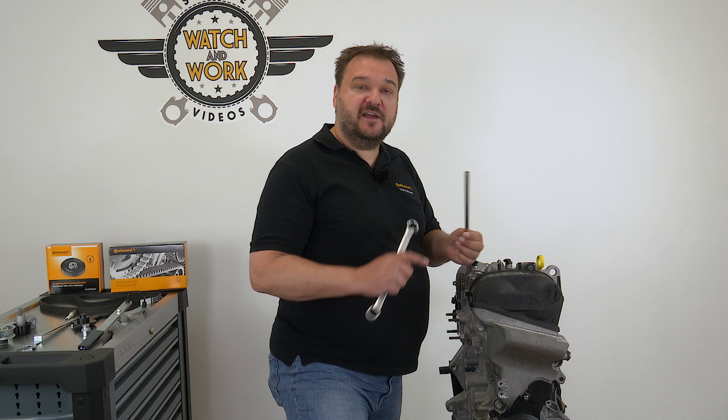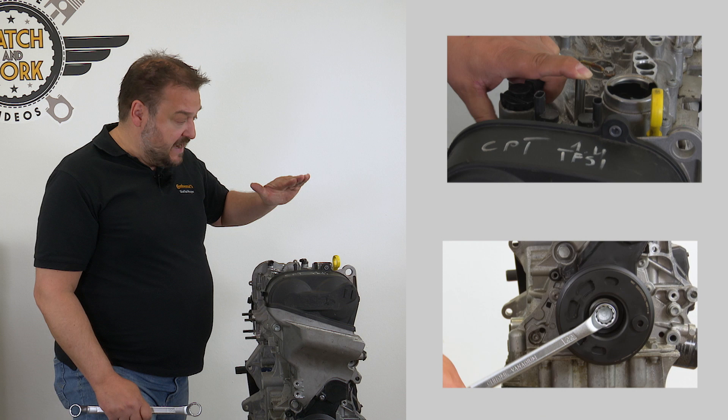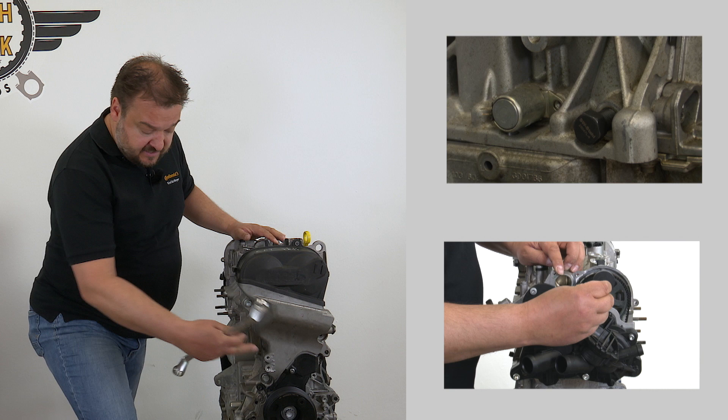To set cylinder number one, introduce a screwdriver or a long rod into the spark plug hole and rotate the crankshaft until the piston in cylinder one has reached the top of its stroke. Then insert the locking tools at the two points mentioned. If the tools don't fit, it means we have set cylinder number four instead of number one, so we have to repeat everything again until the tools can be locked and placed there.